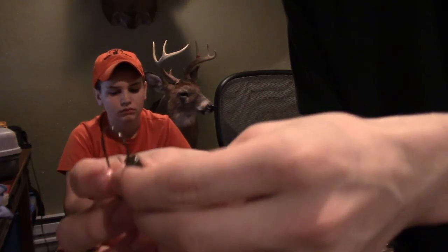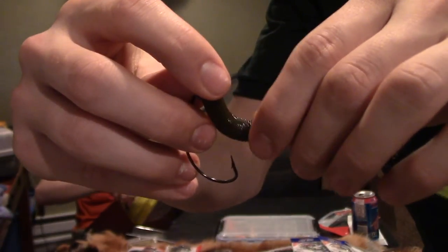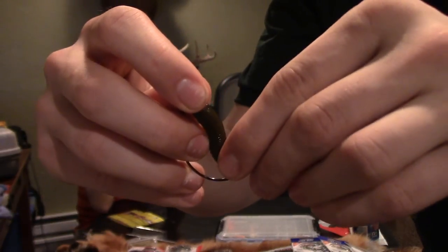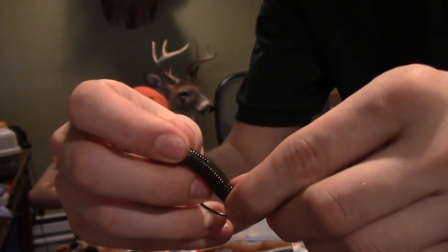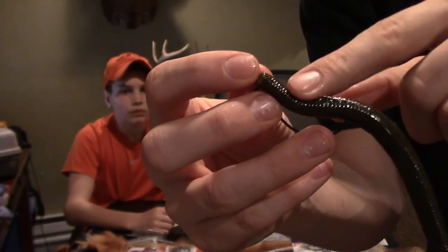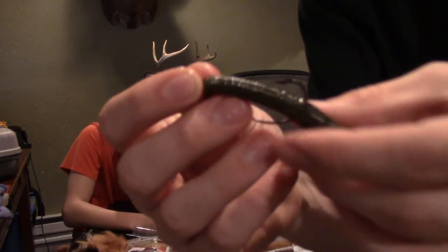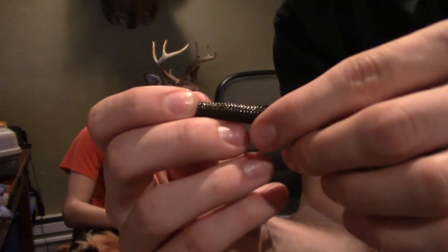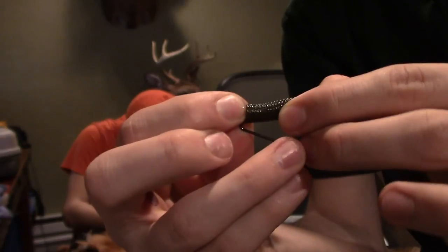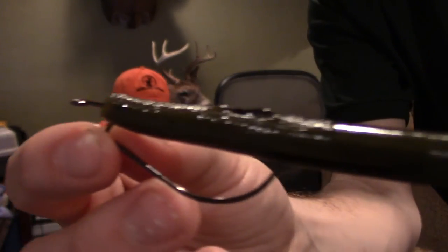I want to show you guys how I do my Texas rig — also works as a weedless setup. Take your Senko, go into the top no more than a quarter inch, slide it up onto the neck of the hook. Then bend the Senko a little bit and bring the hook point up through the bottom. Some guys just put it right below the surface so it breaks through on a strike. What I normally do is go all the way through, slide it back up flush, pinch the middle of the hook, slide it forward, pull up, and bury the tip of the hook back into the Senko — that's my Texas rig.